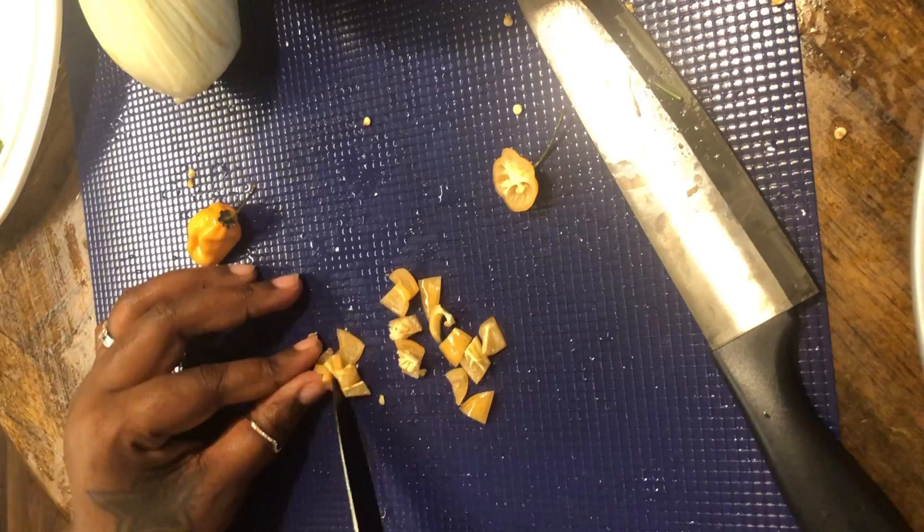We're gonna add in some poultry seasoning — I love that, it has sage in it. Then turmeric, good old anti-inflammatory turmeric, and we're gonna throw in some ginger. I still like chicken and I'm gonna eat it. And there we have our marinade, and now we have our fresh aromatics that y'all saw me cut up.